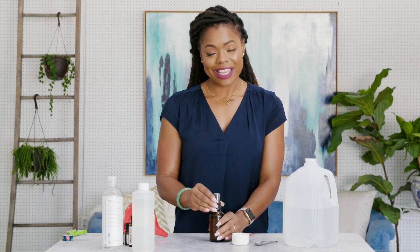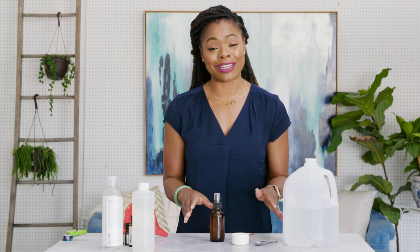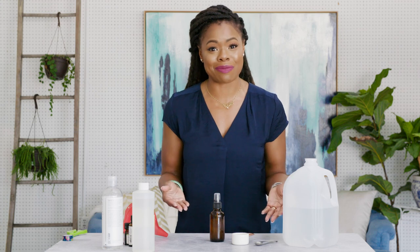And that, my friends, is the completion of our DIY bug repellent. Super simple, a lot of great benefits — mosquitoes, ants, and deer ticks. I think you're covered on that next camping trip or even just hanging out in your backyard.